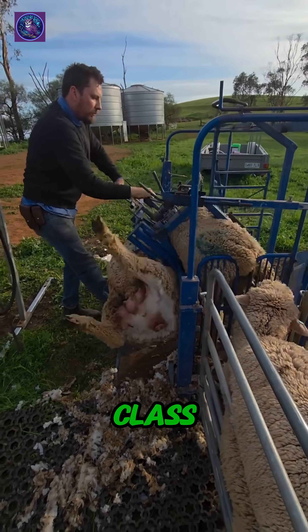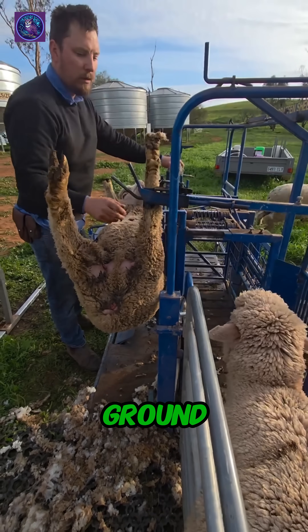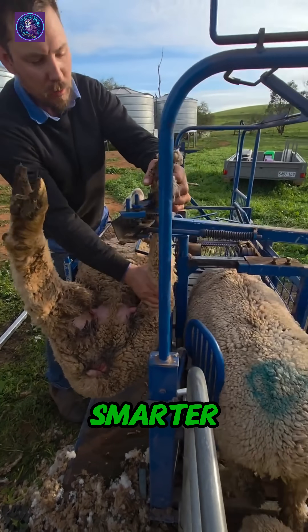Right here, we're getting a masterclass in modern sheep farming. Forget the old image of wrestling a sheep to the ground. This is all about working smarter, not harder.